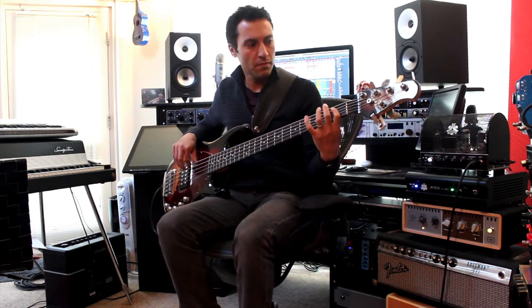For me, I'm sold on it. I'm Paul Drew from Production Expert, Dan Hawkins from OnlineBassPlayer.com, and we'll see you guys next time.